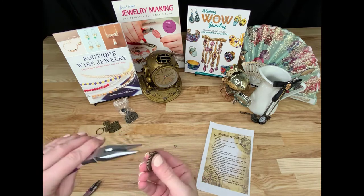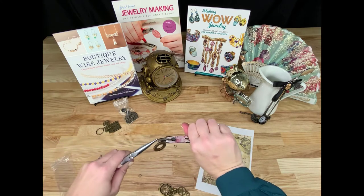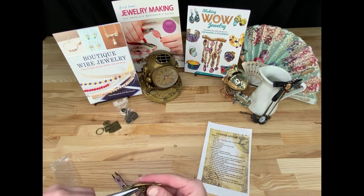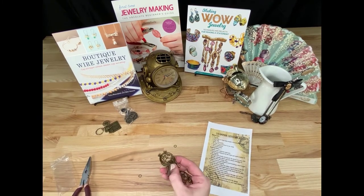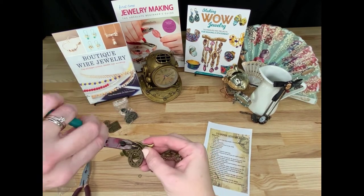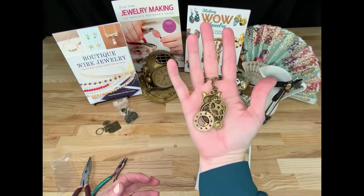One jump ring isn't enough to attach this big piece to my owl, so I'm going to attach one jump ring to the big piece, and then another jump ring to that jump ring and make sort of a chain. That way I can attach one of the jump rings to a piece of the owl, and one of the jump rings to the big gear, and then close that jump ring. And now it's going to hang off the back.